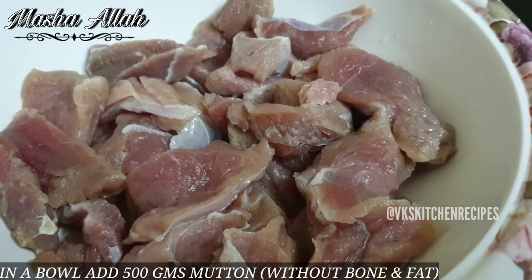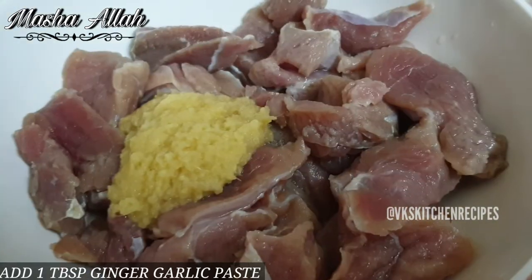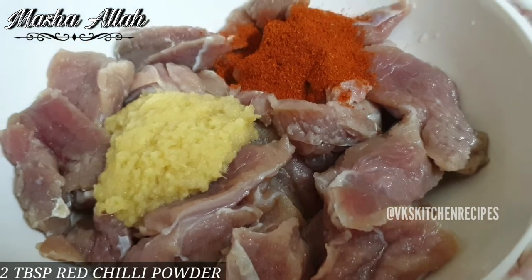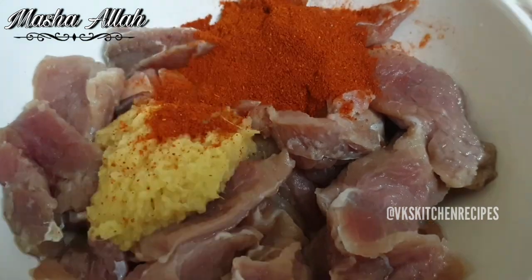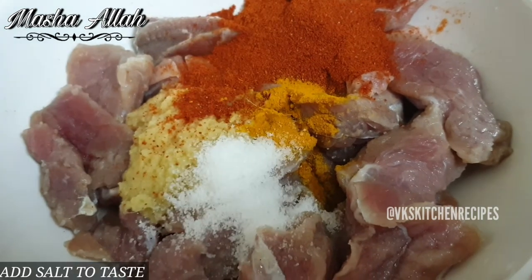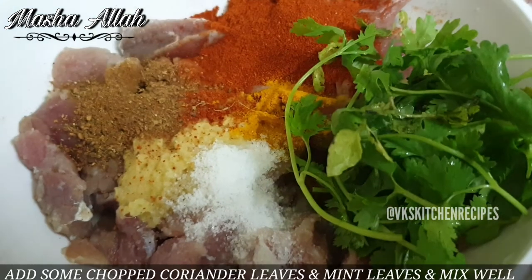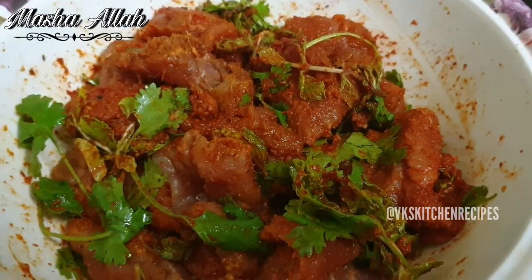Kachye gosht ki kofte banane ke liye 500 gram gosht leen. 1 tablespoon adrak lahsun ka paste aur 2 tablespoon lal mirch powder, 4 teaspoon haldi powder, namak swad ke hisab se, 1 teaspoon garam masala powder, aur thoda kotmir aur pudina kata hua dalen.